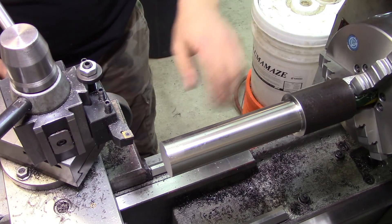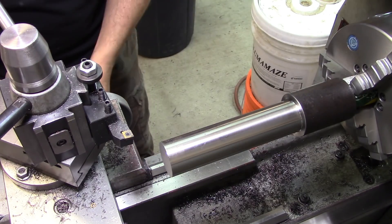There's a little bit of runout because I have it in a three-jaw chuck, but we're just facing the end so it doesn't really matter.